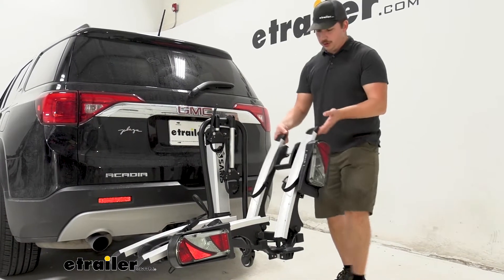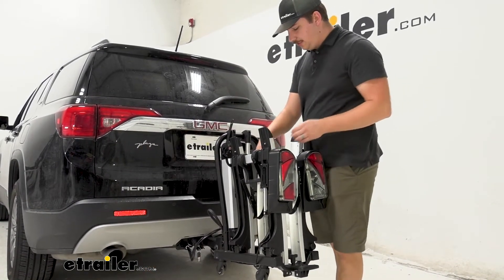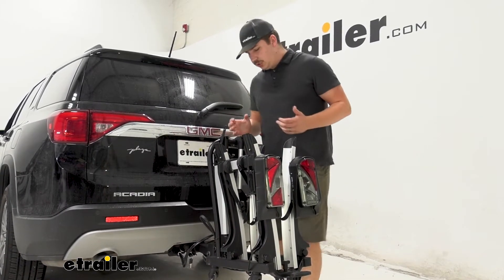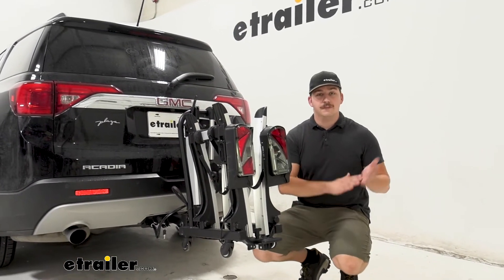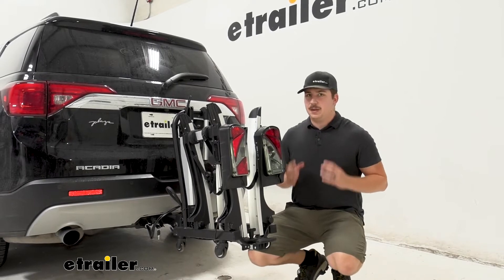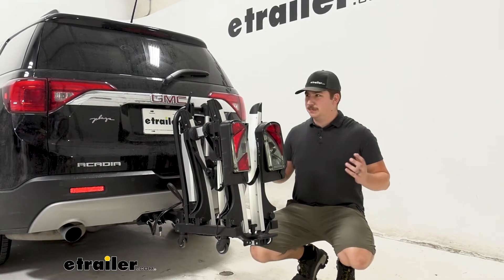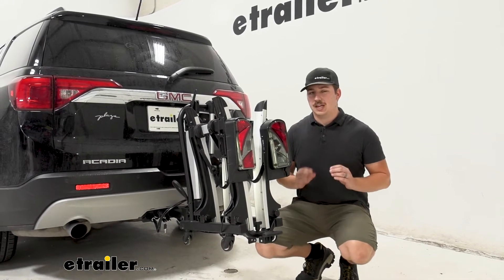When you aren't using it and it isn't in the vehicle, you do have the option to fold everything upright into a nice suitcase sort of shape, and right here we've got some pieces that come together for a handle — this makes it easier to get up into your hitch or take it out. Especially when it's in your garage you can grab these points and wheel it around, so moving it from your garage storage location to the vehicle is really easy, and with it folded up it's going to take up a lot less space in your garage.